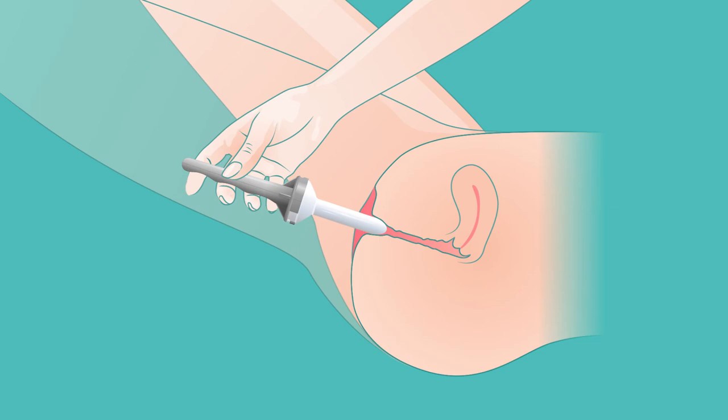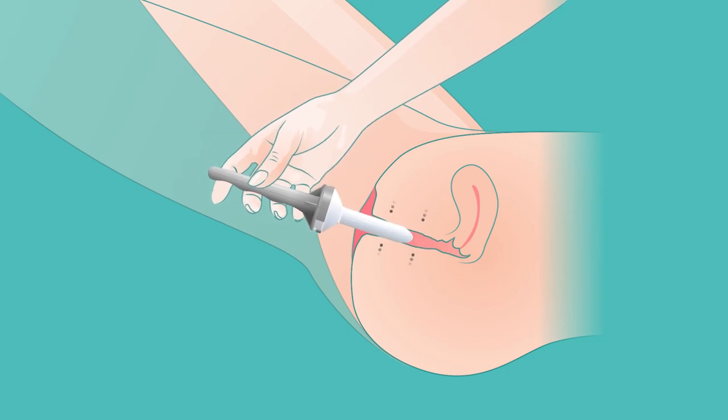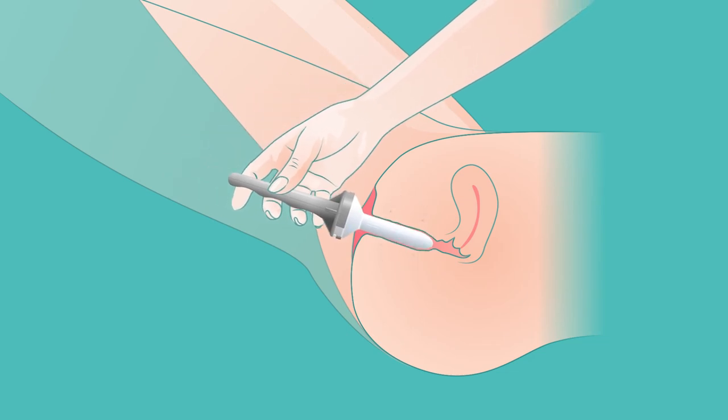Once the dilator is inside the vagina, move the dilator in a forward and backward motion, then in a left to right motion. If possible, also gently rotate the dilator using the handle. This should last five to ten minutes.